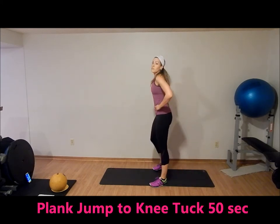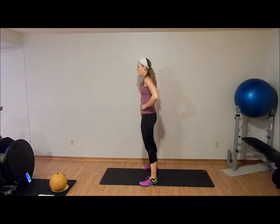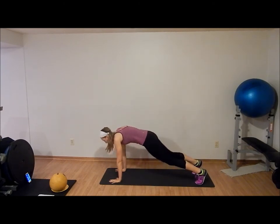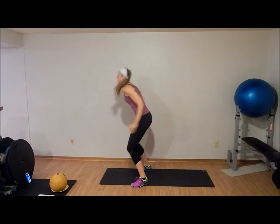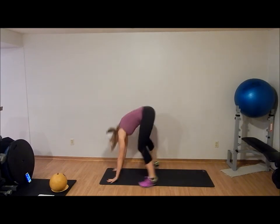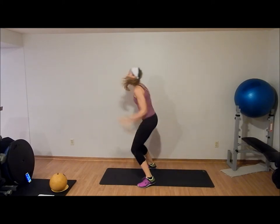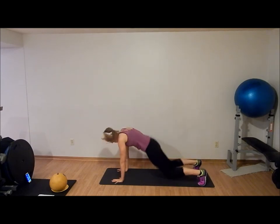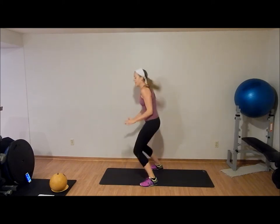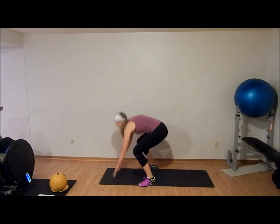Ten seconds rest. We are doing a plank jump to a knee tuck. Squat down, hands on the ground, jump into plank — body in a straight line — jump your feet in, knee tuck. Make sure your abs are nice and tight for both the plank jump and the knee tuck.